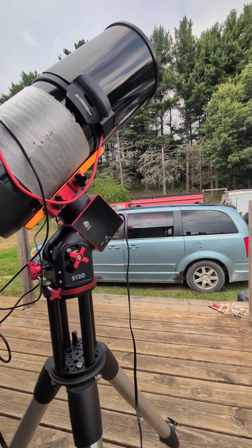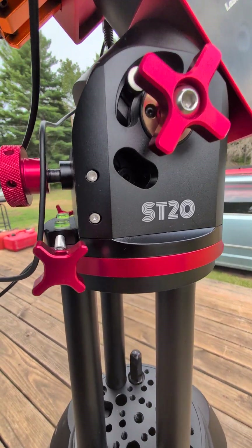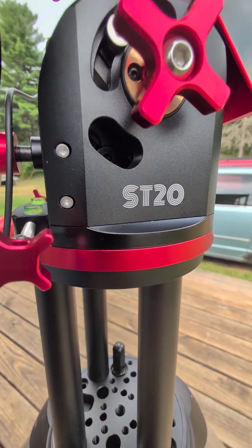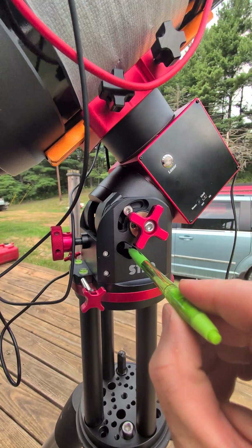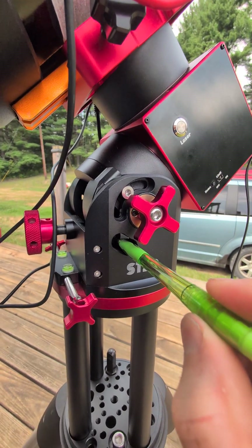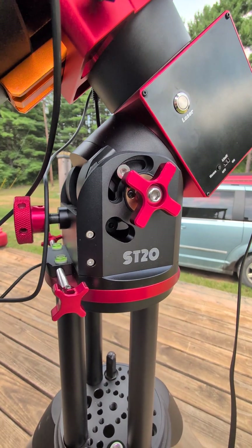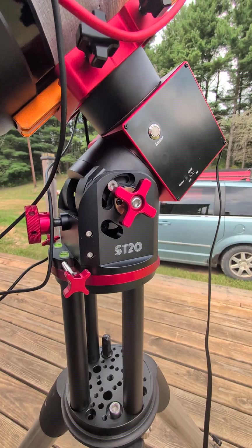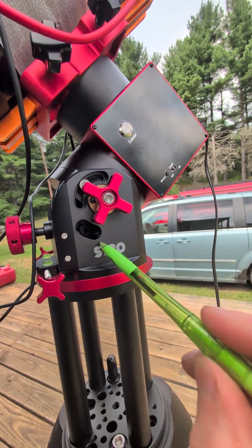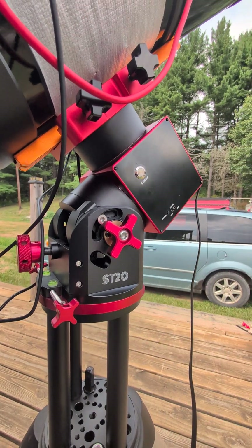It took me quite a while to figure out that what you actually need to do is on the side where it says ST-20, there's a hole. Inside that hole there's an Allen wrench head the same size as the others — and this telescope does come with all the Allen keys you'll need. You have to take this screw completely out of the mount.